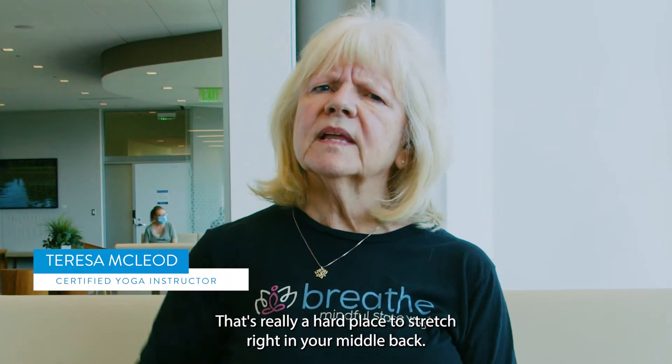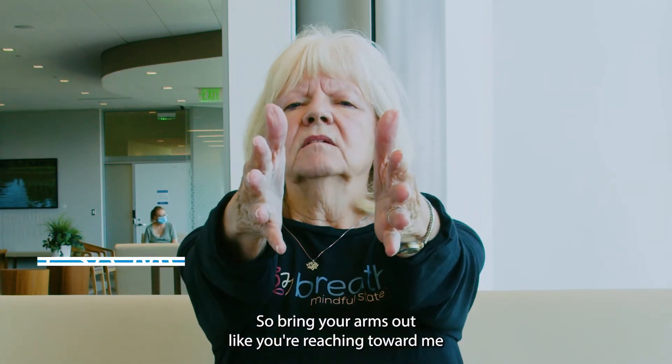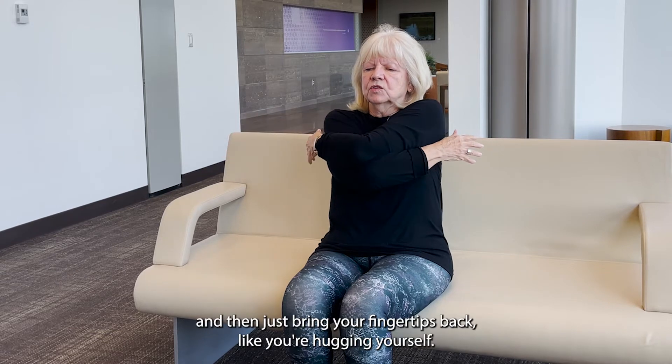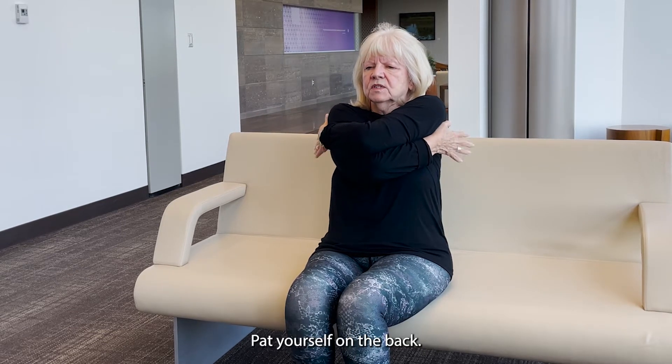All right, let's talk about our middle back. That's really a hard place to stretch, right in your middle back. So bring your arms out like you're reaching toward me, right in line with your shoulders. Cross that right elbow over your left, and then just bring your fingertips back like you're hugging yourself. Pat yourself on the back.